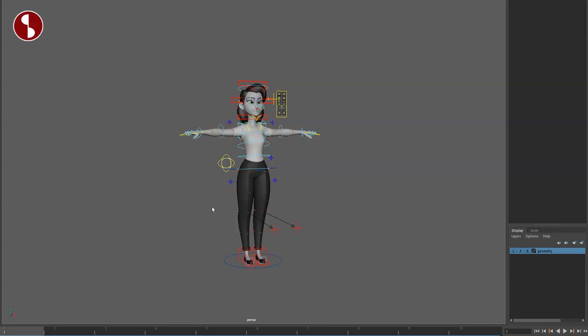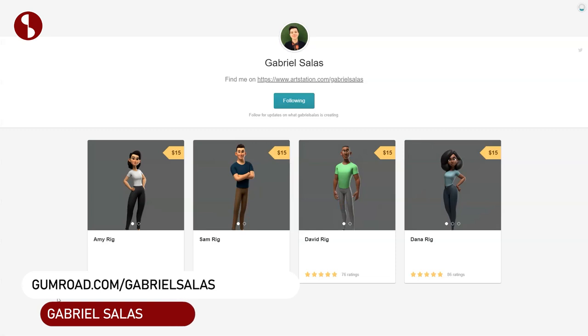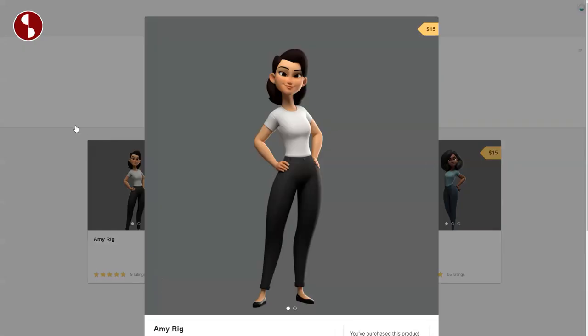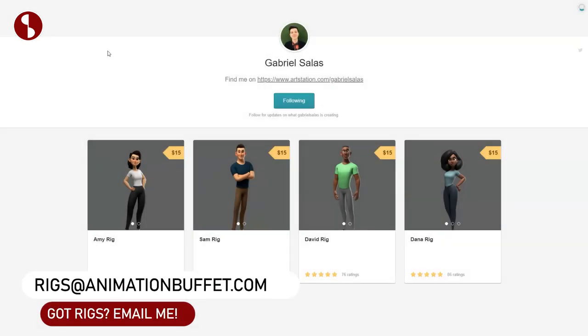Welcome back to the Rig Review. Today I'm going to take a look at the Amy rig, which you can find on Gabriel Salas' website. These are $15 for that rig. Full disclaimer: I got a code for that rig, so I did not pay.